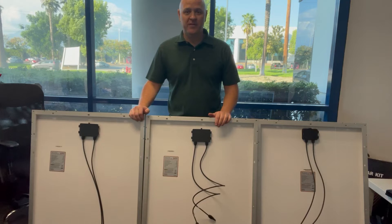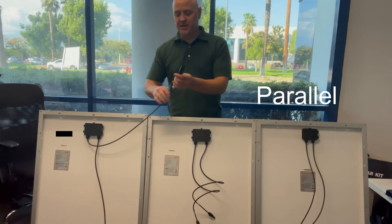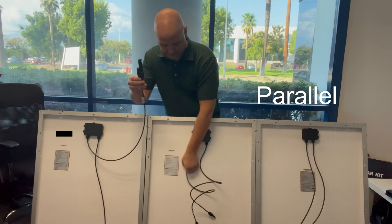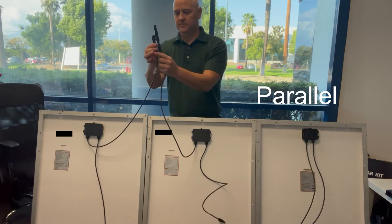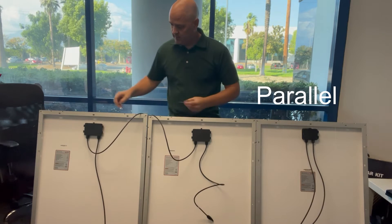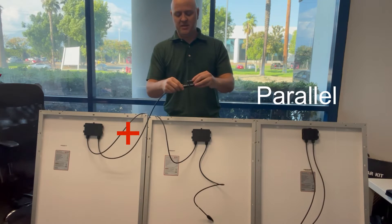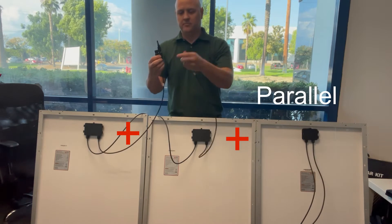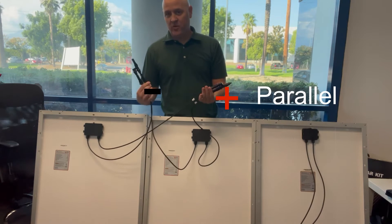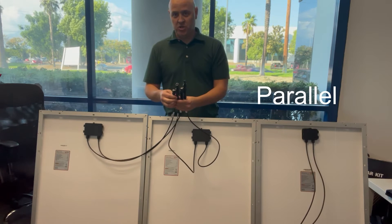Now I'm going to show you how to connect these two panels in parallel. You take the negative from each side and connect it into the parallel adapter. Then you take the positives and connect them into the adapter. Just like that, these two panels are now in parallel. You'll use extension cables to connect to your solar charge controller.